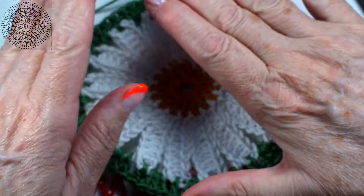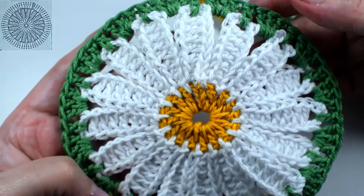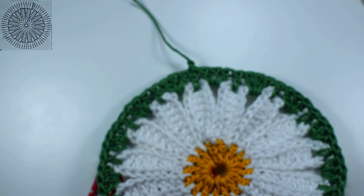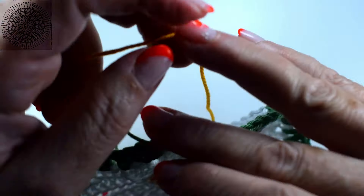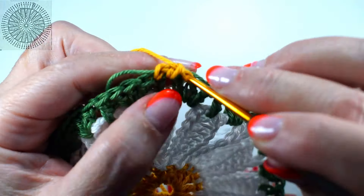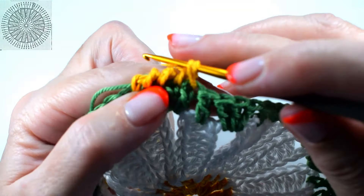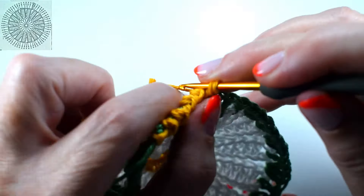¿Veis cómo hemos recuperado? Solamente tenemos que estirar así un poquito, y ya se nos queda así planito. Ahora lo que vamos a hacer — yo le he hecho un punto de cangrejo alrededor, pero vosotros lo podéis hacer lo que queráis; las terminaciones os digo que le podéis echar imaginación. Por donde hemos empezado, cogemos y vamos a hacer un punto de cangrejo, que es un punto bajo hacia atrás: punto de cadena y vamos yendo hacia atrás — 1 en cada punto.